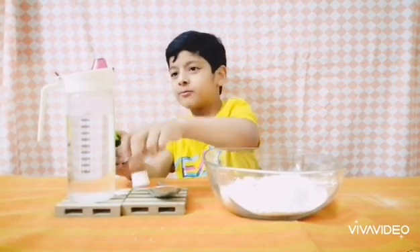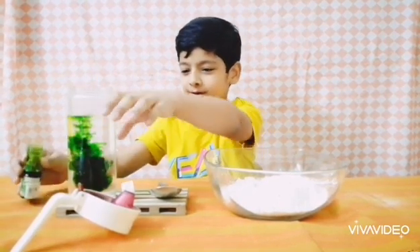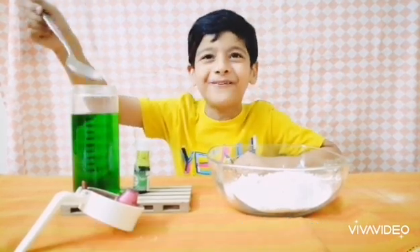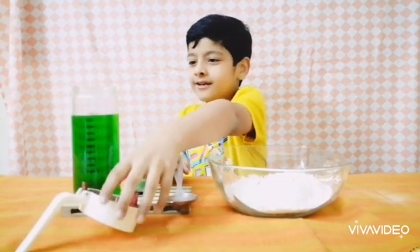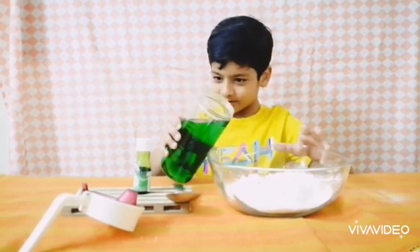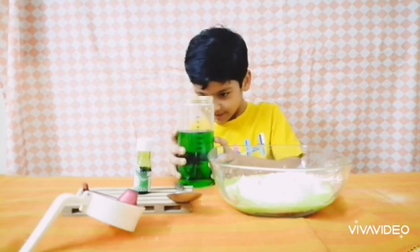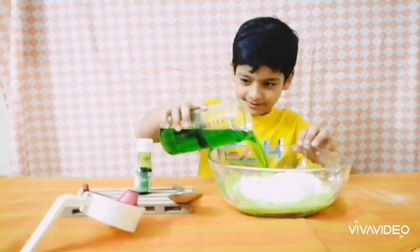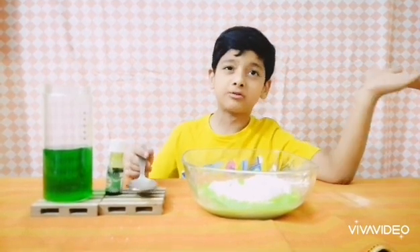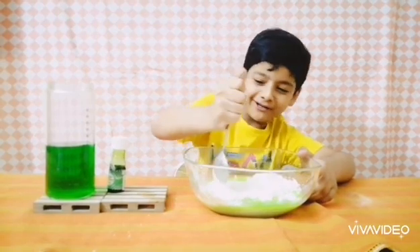Just two drops of food coloring — that was it! Then add the cornstarch — done already, that was fast! Now we have to put it into the bowl. Let's mix it and see the magic. I don't think it's gonna work, but let's try it anyway. Oh, it's very chunky — this is very hard!